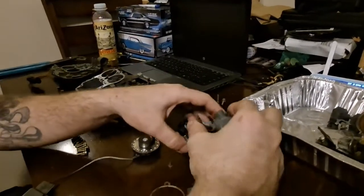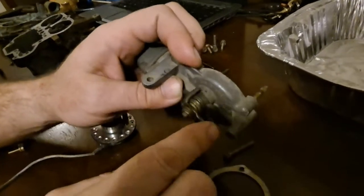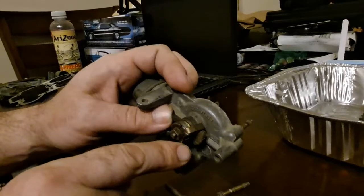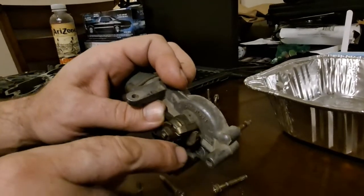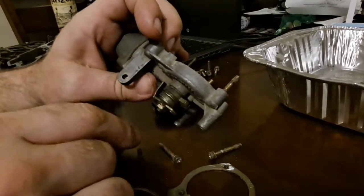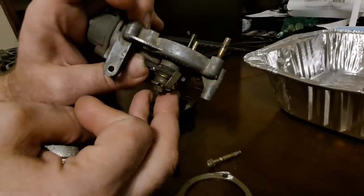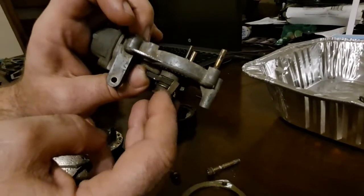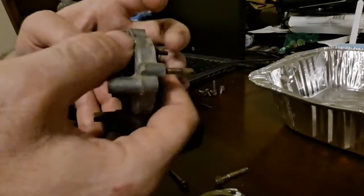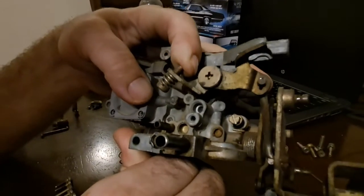On the back side of these chokes, you'll notice it has a couple of springs in there. This should operate smoothly. If you're holding the cam and you operate this, you should be able to open it all the way and it should come back on its own. The first couple times I did that it didn't do that, and that's because of the dirt build-up in here. So make sure you take the time to clean this all up.